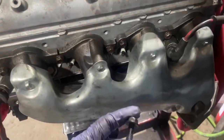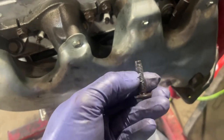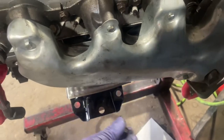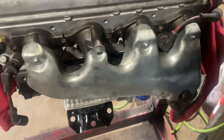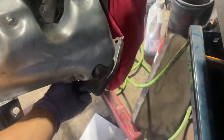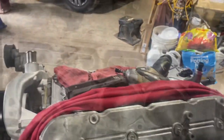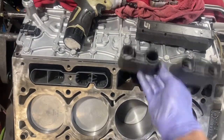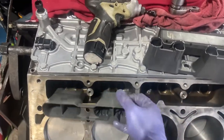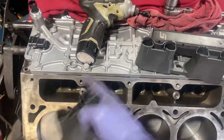Exhaust manifold is in. A key note: these bolts require thread lock, but specifically do not apply it on the first three threads. Start at 11 foot pounds going back and forth, then go back in at 15 foot pounds. Also, the studs where the down pipe attaches — those are 37 foot pounds. Now this side is done and we're going to put the cylinder head on the other side. On the right side, note that the AFM lifters are on the inside portion of the block, versus the outside on the left side.